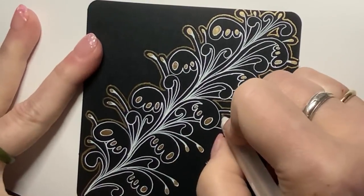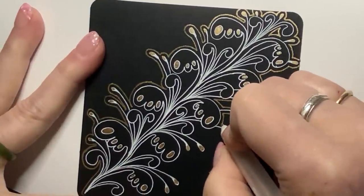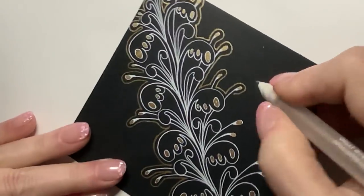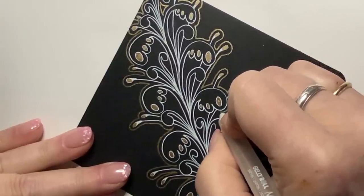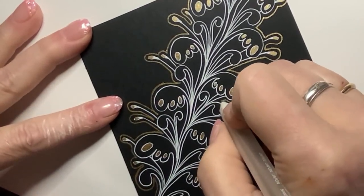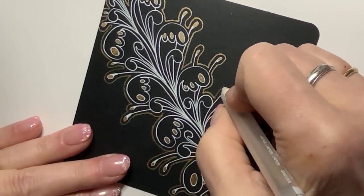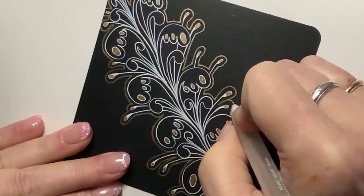Spray-on fixative is good for jelly rolls because they will wipe off with your fingers or hand or whatever is rubbing across them. So you want to touch the surface as little as possible. The spray-on fixative is really good for protecting the vibrancy and the sparkle of jelly pens, and you can still add more if you want.